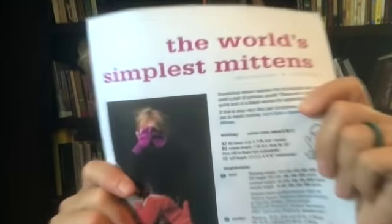The next knit along series we're going to do is mittens. We did a poll and the vote was overwhelmingly that everyone wanted to do mittens. Some people want to do more complicated mittens than others, so the pattern I've chosen is the World's Simplest Mittens by Tin Can Knits — I'll put a link down below. For those who want a little challenge, we're going to do some color work on the back of the mitten. If you don't want to do the color work, just disregard that part and knit it plain in the round. I'll make sure that's clear when we go through the pattern.